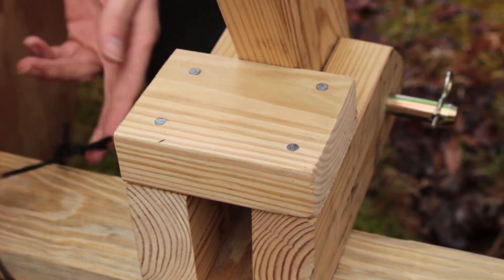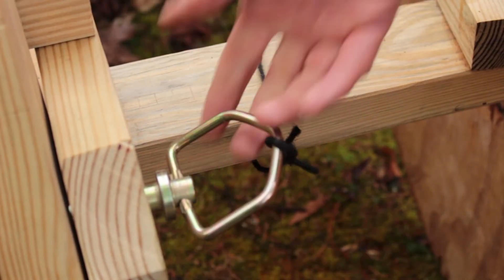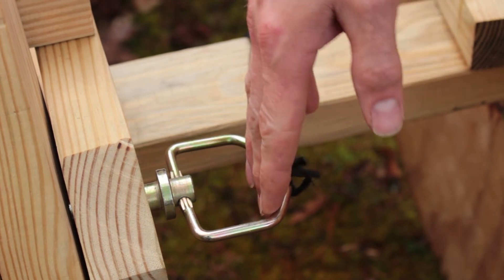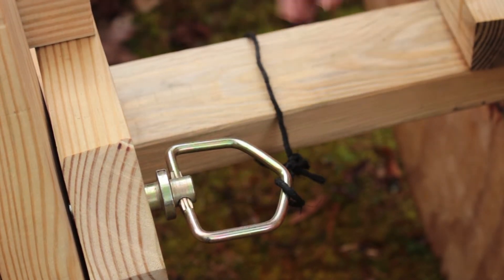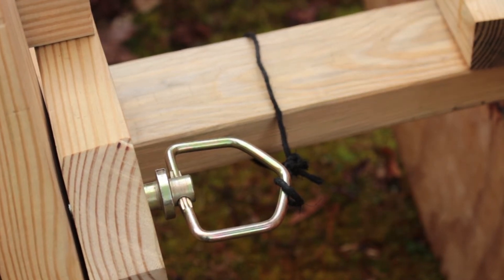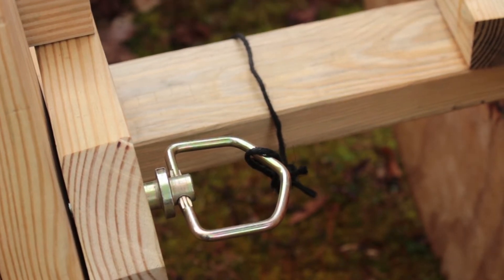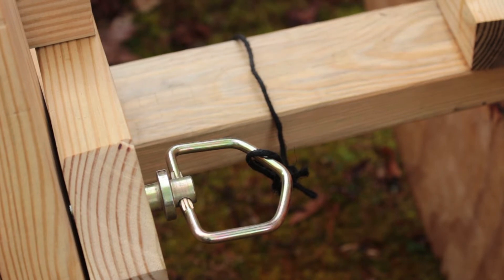Also, this little string here — this is really important. I can't really do anything without this little cotter pin here, and I don't want to get it lost, especially in the middle of the night somewhere, it might pop off. So I figure tying it to the front axle — that's not going anywhere — so if it does pop off, it'll just swing down there and I'm not going to lose it.